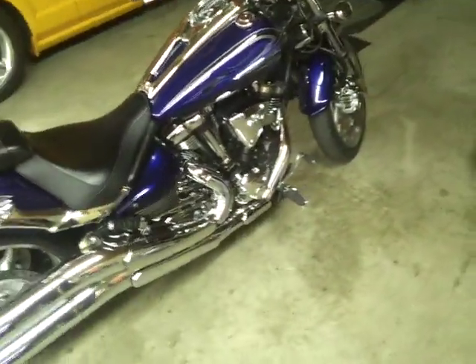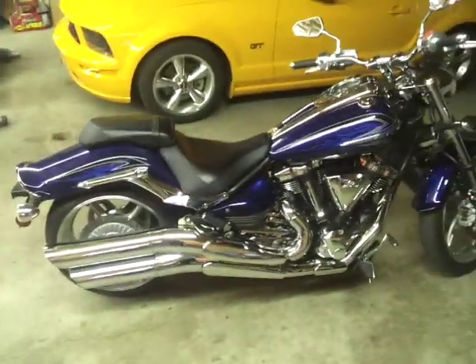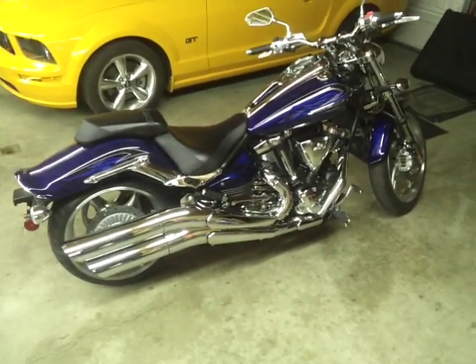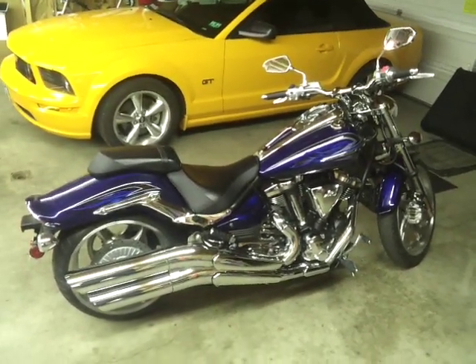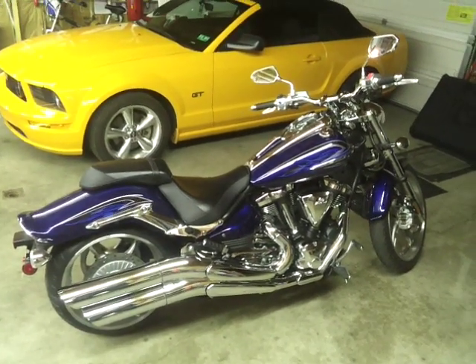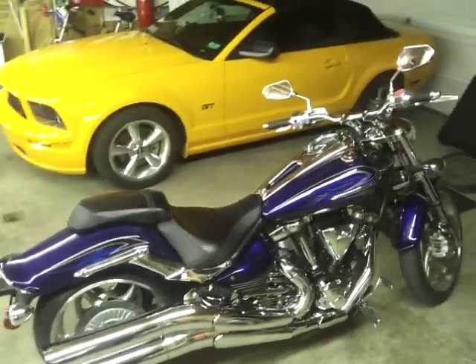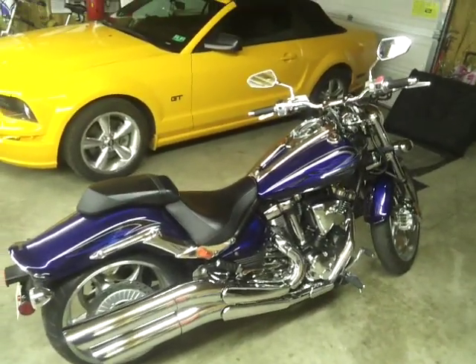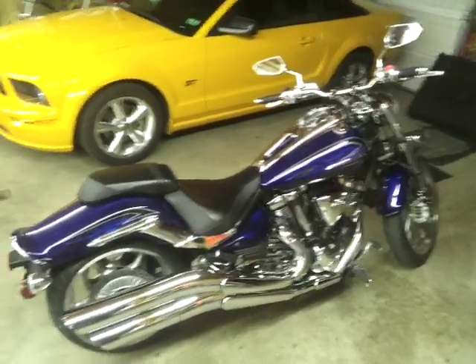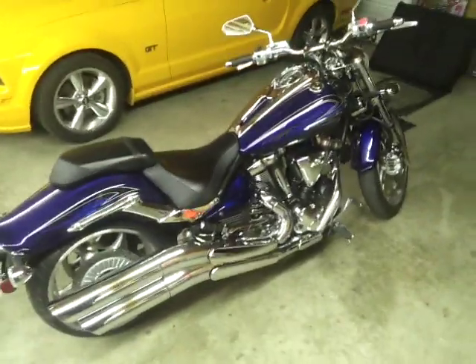That's about all I wanted to say. I wrote a check for it — it's paid for — 12 grand out the door, brand new, taxes and everything. So screw all you people that paid 14 or 15 thousand because you didn't know how to negotiate and you didn't find a 2010 model.